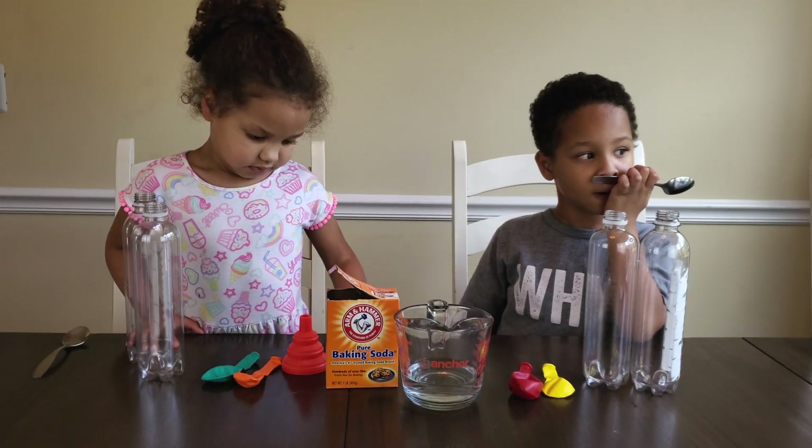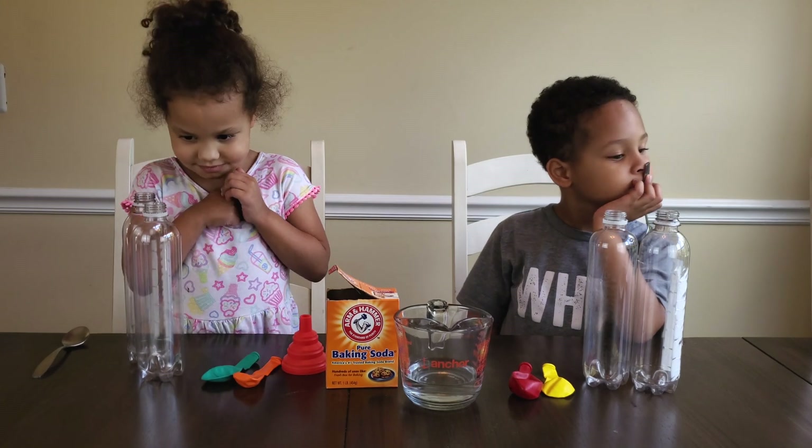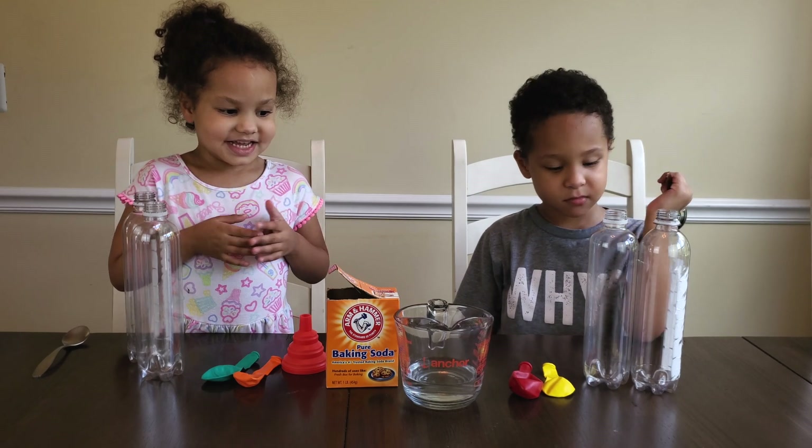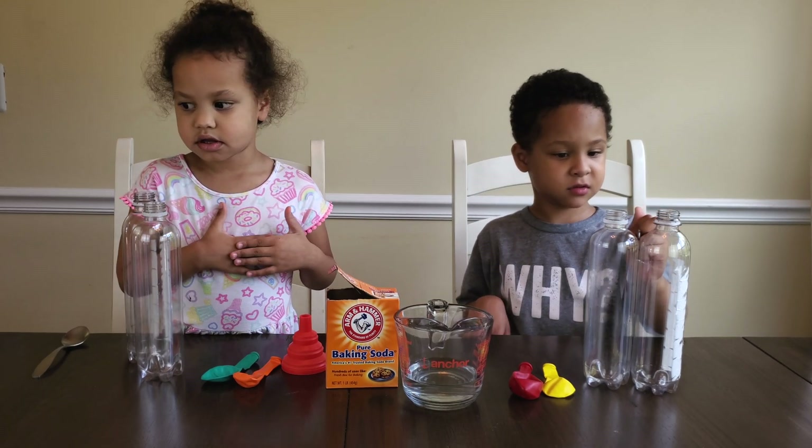Today we are going to try to inflate our balloons with baking soda and vinegar. Okay, so talk to me about what we have on the table. Liz, what do you see?